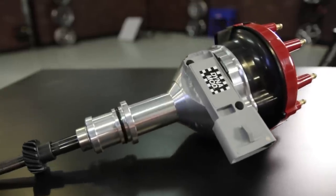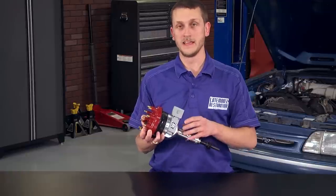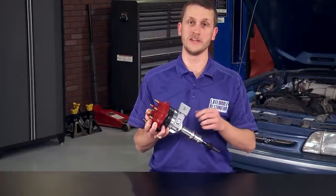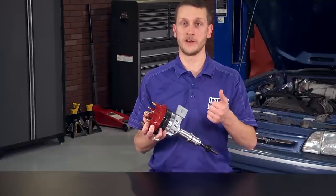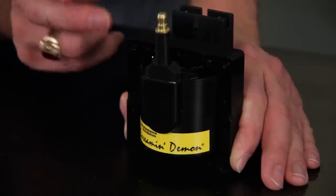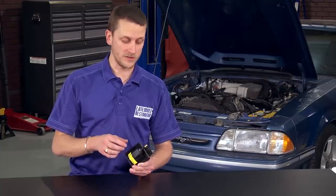The Dynamod ignition module, also called the TFI module, gives you a longer coil saturation time, which allows for a longer spark duration that helps give you better idle, fuel economy, and higher horsepower. The Performance Distributors Screamin' Demon ignition coil has a tighter and more concentrated winding for increased spark energy. This increased spark energy allows you to open up your spark plug gap to about 65 thousandths on a naturally aspirated car. It also features a brass terminal for better conductivity and increased corrosion resistance.